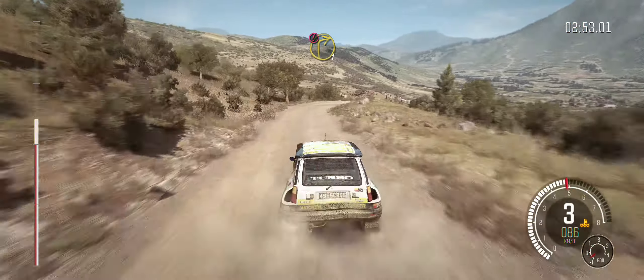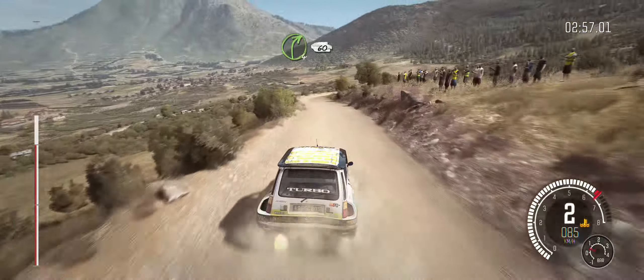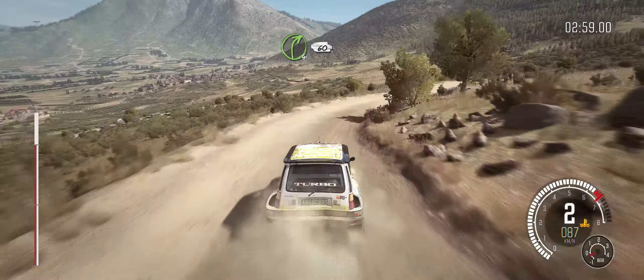Into caution, right 1, down. Into right 4, 60. And left 5, 40.